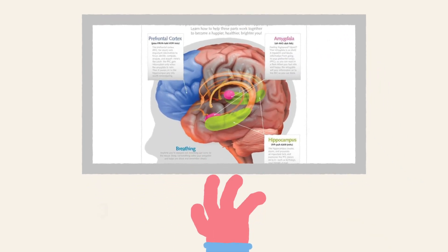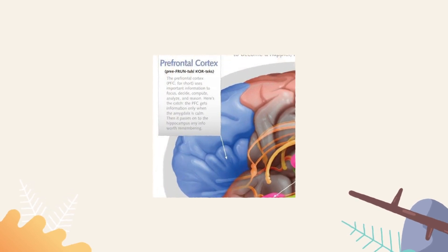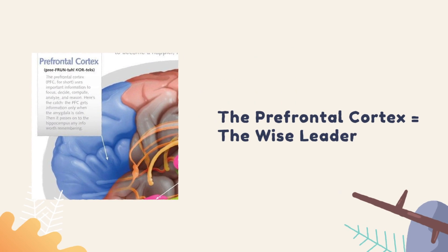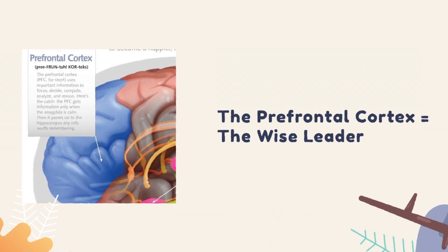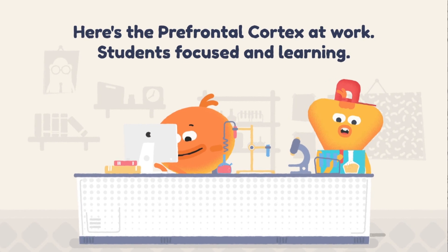You'll probably notice some similarities between the picture of the brain and your worksheet — both highlight the three key players of the brain. The prefrontal cortex is known as the wise leader. It's right behind your forehead, and it's the area of the brain that controls our decision-making and helps us focus our attention. Here's a picture of the prefrontal cortex at work: students focused and learning.